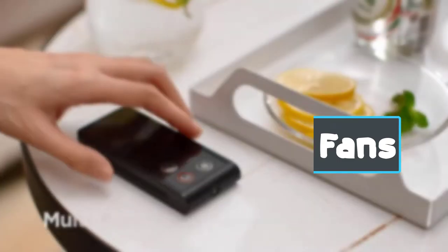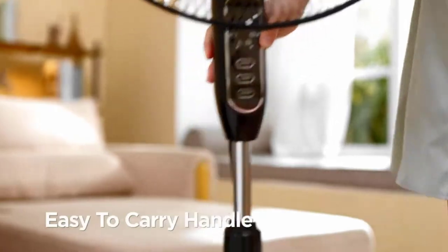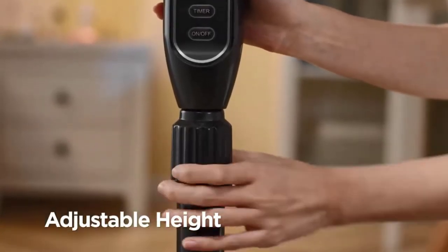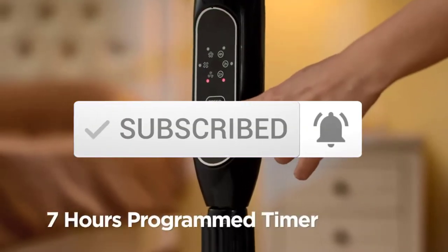For you right now available on the market, I tried to make the list based on their popularity, quality, price, durability, user opinions, and more. If you need more information about these products, please check the link in the description section below and make sure you subscribe for more videos. Let's get started.